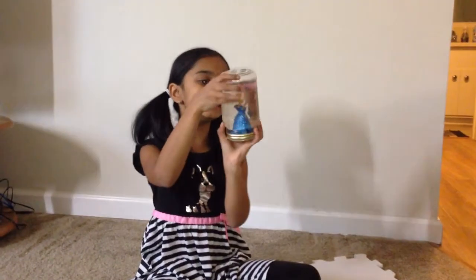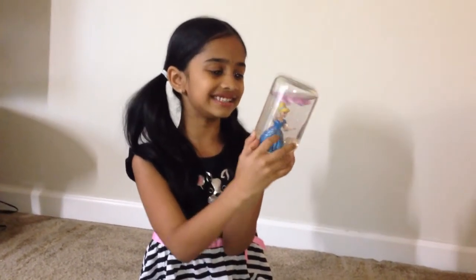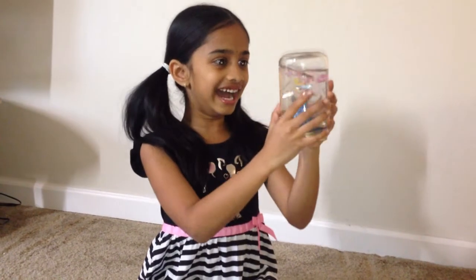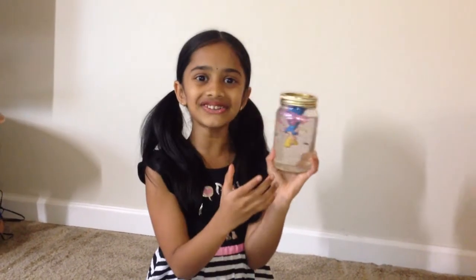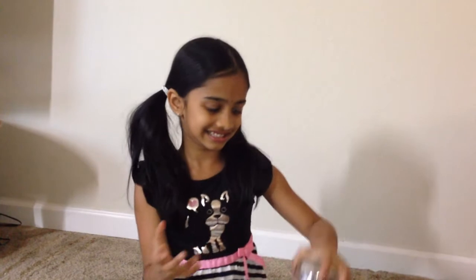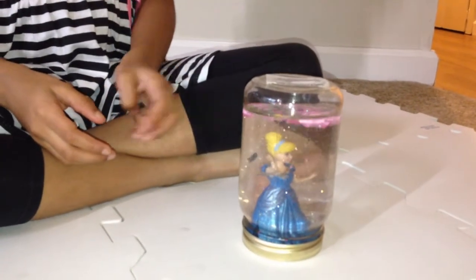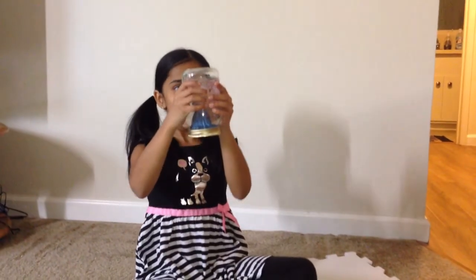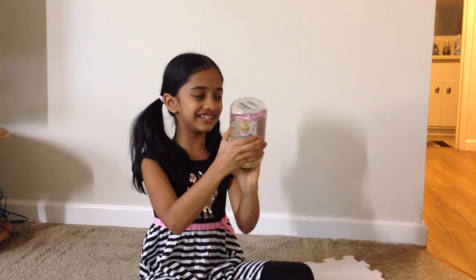It looks amazing! Actually Cinderella looks a little bigger than she was — she looks cute. It's so cool! It's like streamers and glitter flying everywhere with her. A streamer is wrapped around her.